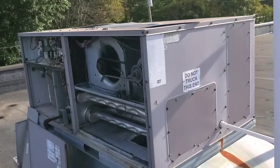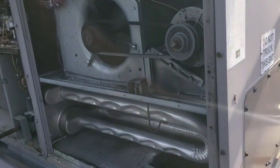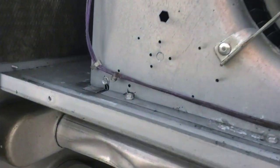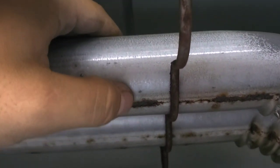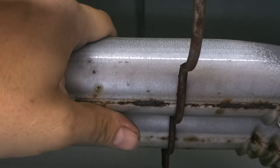This is a carrier package unit. Looking at the heat exchanger, there's a little suspicious spot, then there's this. That's a crack.